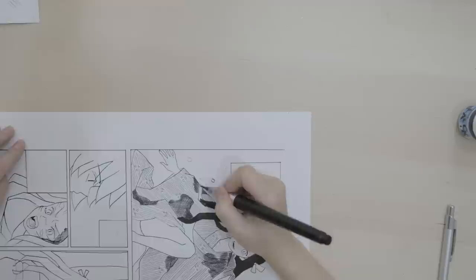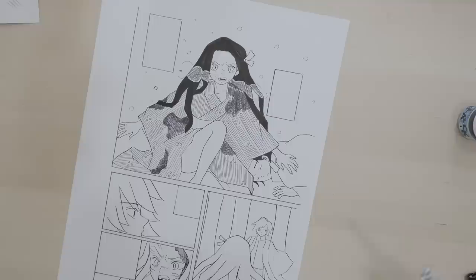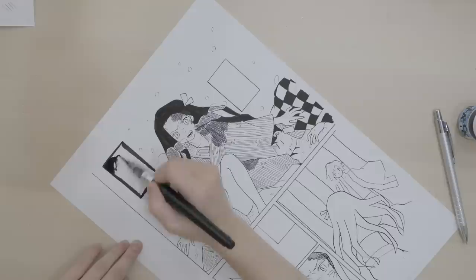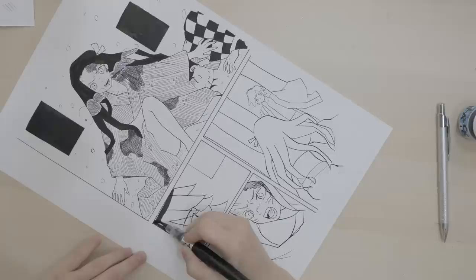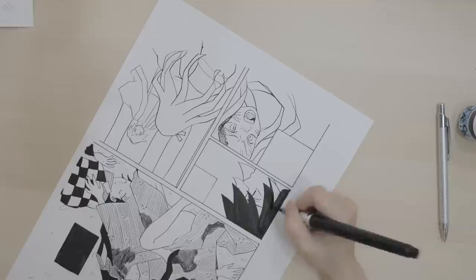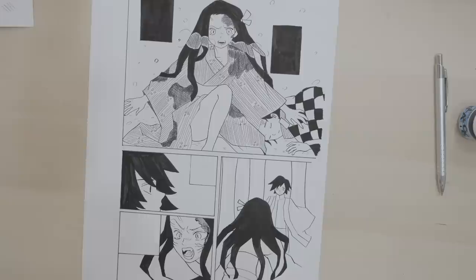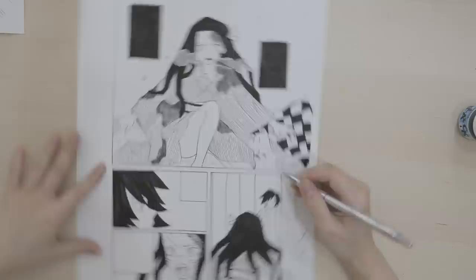Drawing manga is so time consuming. More tiny details — his clothes are like checkered. Why couldn't he just have worn a white jacket? The dialog flags too. The black is filled in and it's starting to look like manga, we're almost there. I don't understand but he has a very complicated design — why, why, why, why, why!